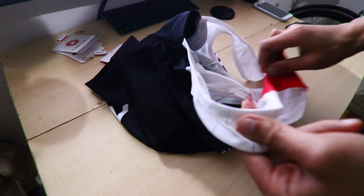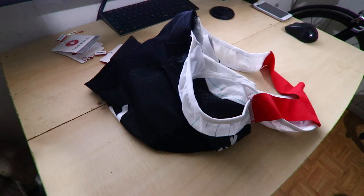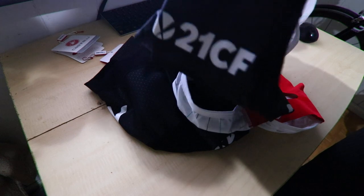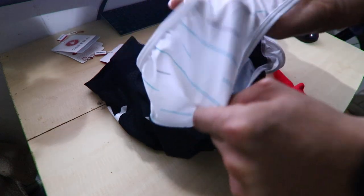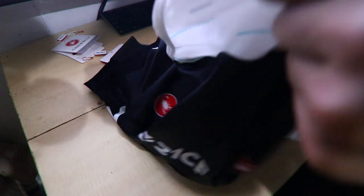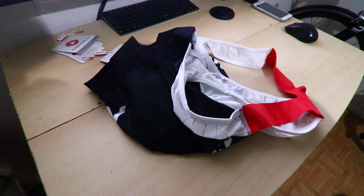Before I forget, I want to check the other bib shorts to see if this one has that too. So here's the Volo bib — this one doesn't have any pocket or anything. So it's only the Arrow one that has that pocket for the radio.